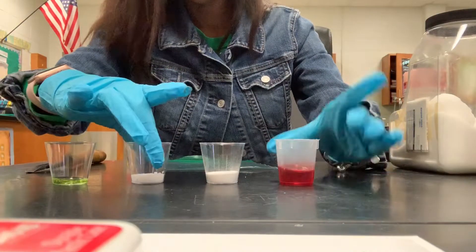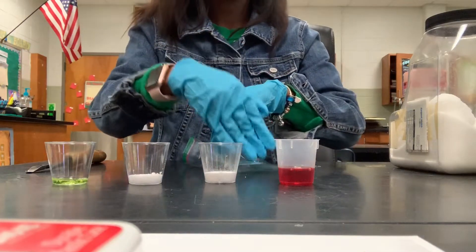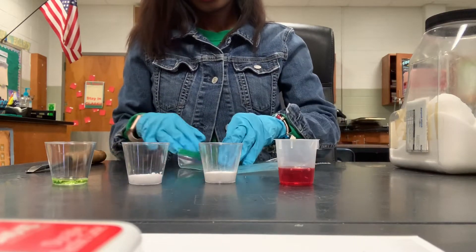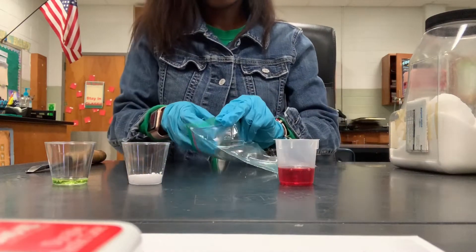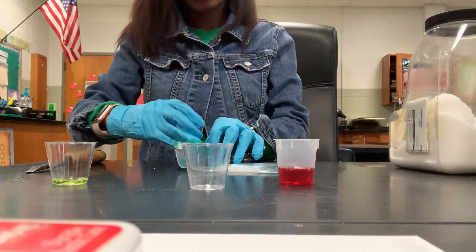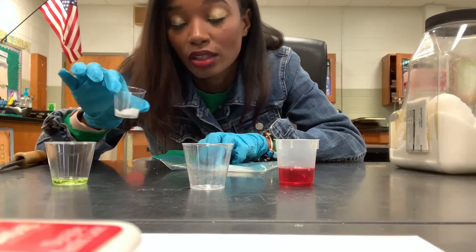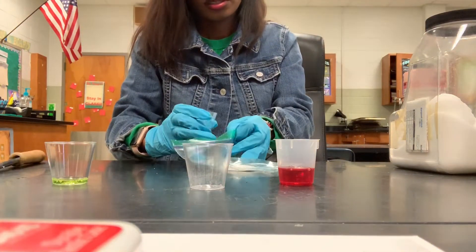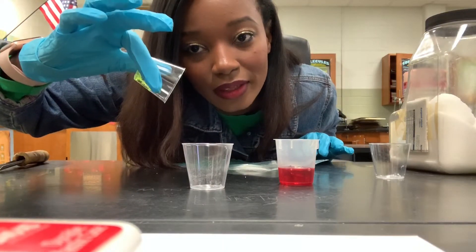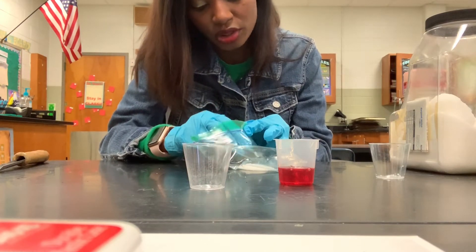You're going to open your Ziploc bag and take your variables. The object is to put the variables in separate areas — baking soda in one section, salt in another section, soap in another section. Let's put it in the bag carefully so that it's divided. For the best results, instead of using NaCl, you should definitely try to get some rock salt — rock salt will give you an even better reaction. We're making sure our bag is flat.